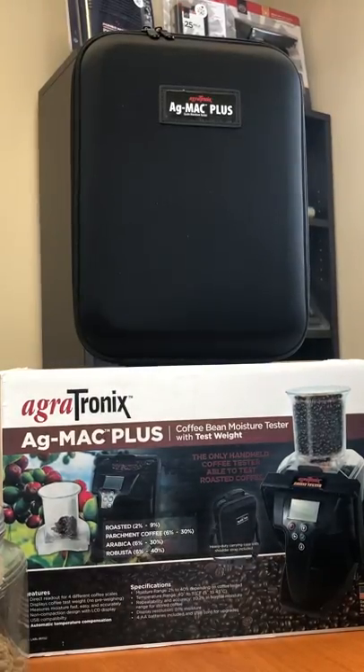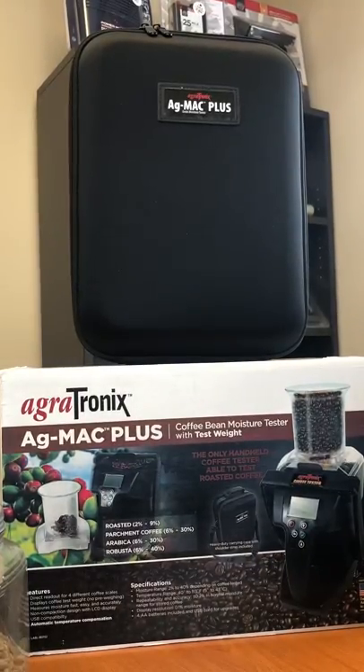I'm going to do a quick video on our new Agmac Plus Coffee Bean Moisture Tester with test weight. This will do roasted coffee 2 to 9 percent, parchment coffee 6 to 30 percent, Arabica 6 to 30 percent, and Robusta 6 to 40 percent.